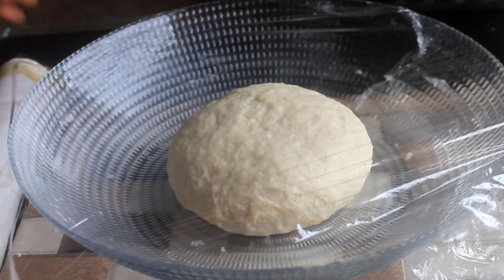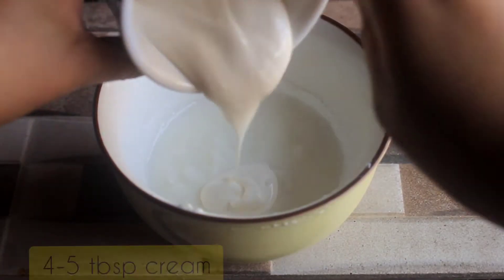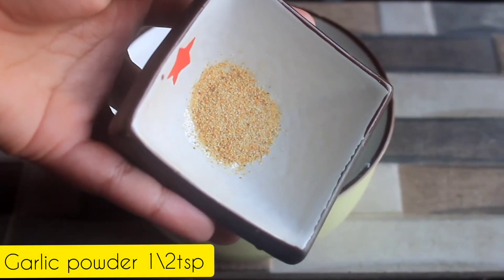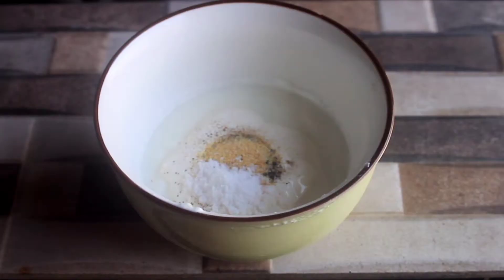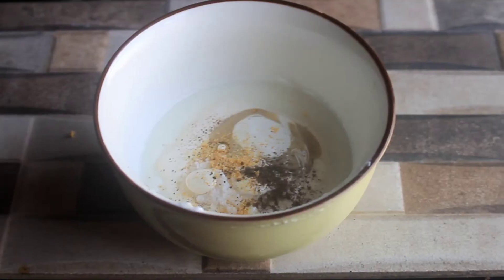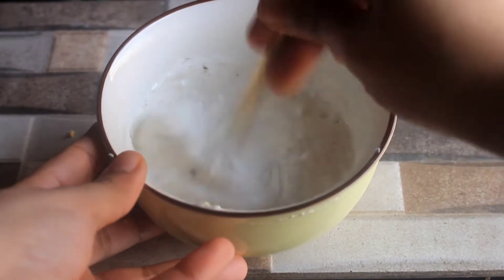In the next step, we will prepare the sauce. Add 4–5 tablespoons of water with cream, almost half a teaspoon of kale mirch, and half a teaspoon of lemon powder with 3–4 pinches of salt. The next ingredient is tahini. If you don't have tahini available, you can grind it with salt and mix it well. Mix it properly and the sauce will be prepared.